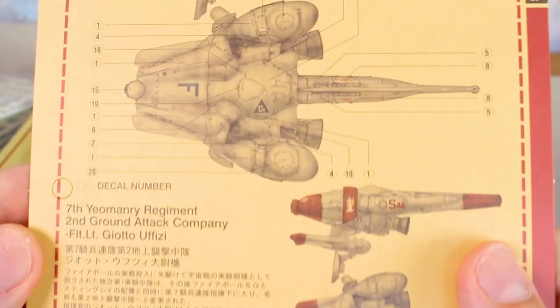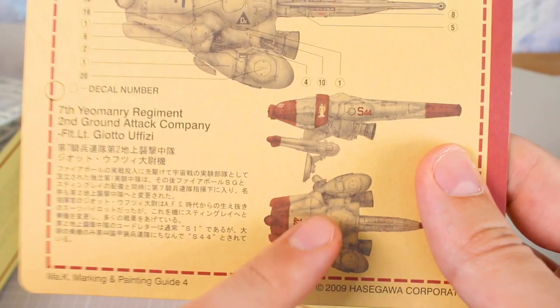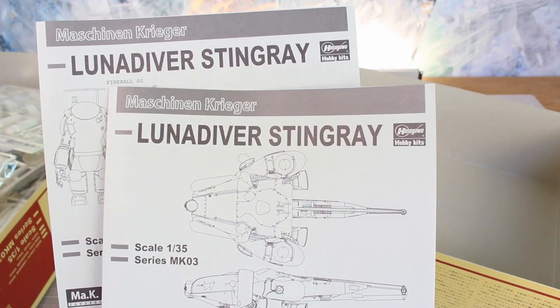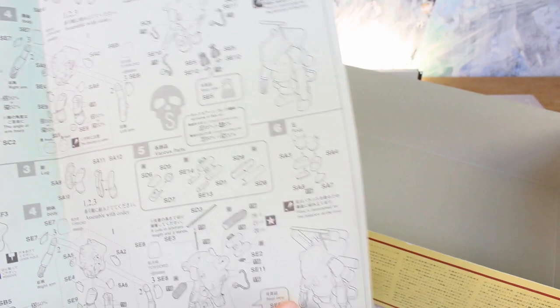We've got the decal sheet, which is quite large — the main section is for the Luna Diver, and then over here the decals for the power suits. These are very small but very nicely detailed, with some decals for the instrument panel on the inside of the cockpit, which is very cool. The paint card shows a couple of different color variants. On the back side is the decal layout, and below that this color scheme was actually released as another variant — the Operation Dynamo variant.